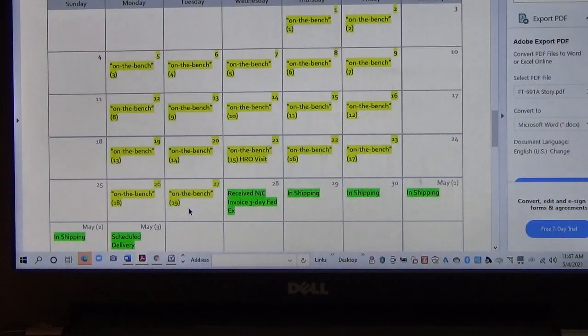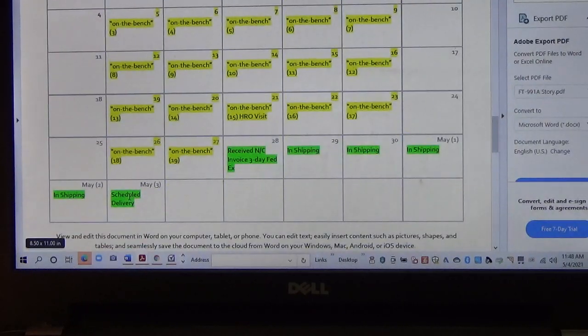On the 28th of April, good news — I got an email, looks like it was an automated email from Yaesu, with an invoice attached for no charge and a tracking number. The radio was picked up by FedEx on the 28th, and after three business days — Thursday, Friday, and Monday — it was delivered Monday around 1:30.